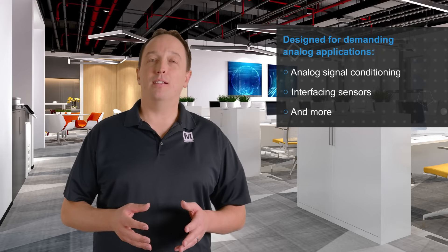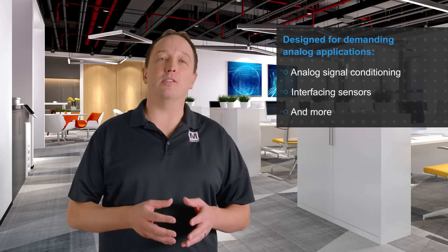The AVRDD MCU family is designed for demanding analog applications. The 12-bit differential ADC, zero cross-detect, a 10-bit DAC, and multi-voltage I/O make the family ideal for analog signal conditioning and interfacing sensors in smart sensor fusion functions and IoT end nodes.